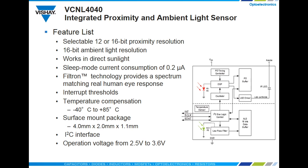In many applications, the VCNL 4040 will be idle or in sleep mode, which is why we've driven the current consumption down to 0.2 microamps in sleep mode.